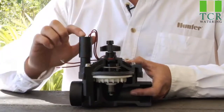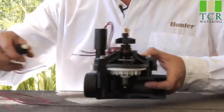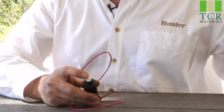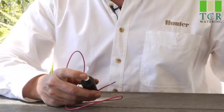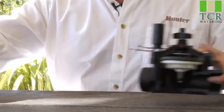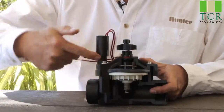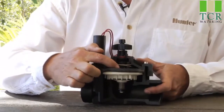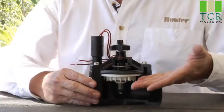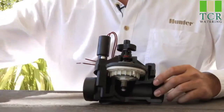Beyond that, we have the solenoid, which receives the electricity from the controller. The solenoid has a plunger on the bottom. When it's electrically activated, the plunger will raise up. When it raises up, that little rubber gasket comes off of its port and allows the water to go down the exhaust port, thus decreasing the pressure on top of the diaphragm, allowing the diaphragm to move up and allowing the water to flow out to the field.